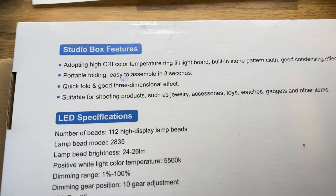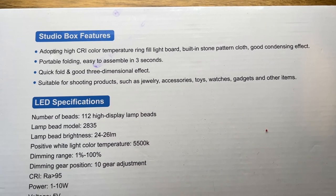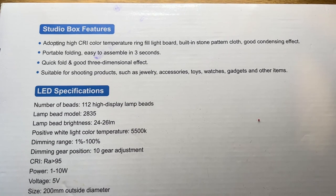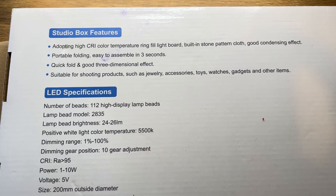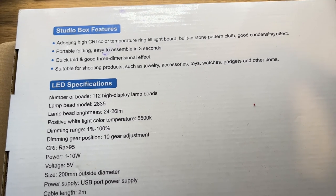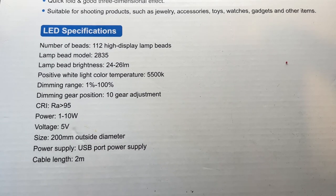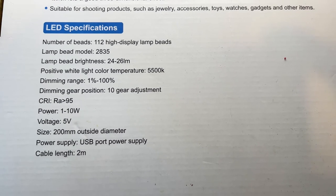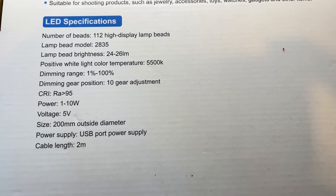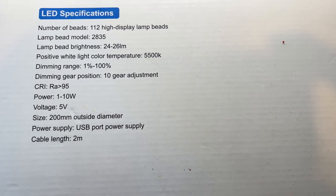Looking at the back of the box: it features a high CRI colour temperature ring fill light board, built-in stone pattern cloth with good condensing effect, portable fold and easy to assemble in three seconds, quick fold, and a good three-dimensional effect. It's suitable for shooting jewelry, accessories, toys, watches, gadgets and other small items. LED specs: 112 lamp beads, model 2835, brightness 24–26, colour temperature 5500K, dimming range 1%–100%, and a 2 metre cable.